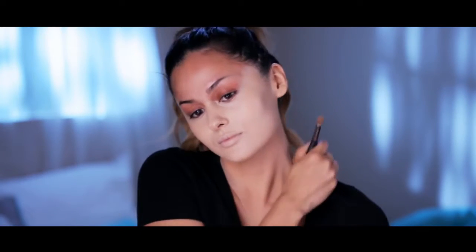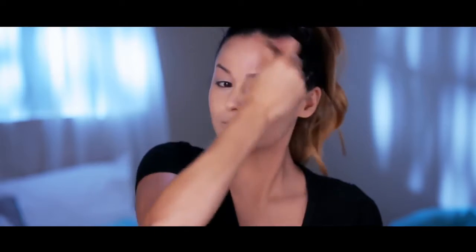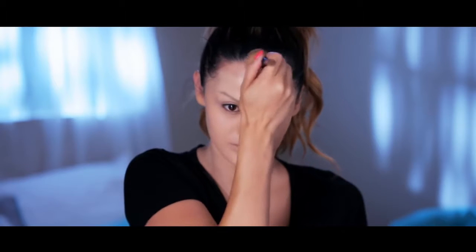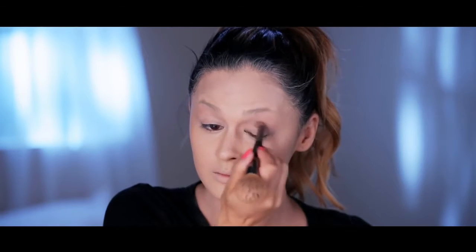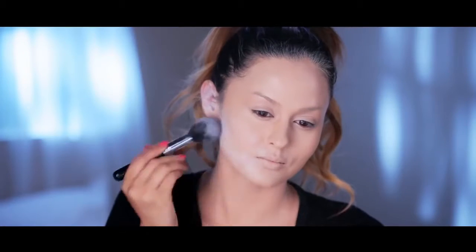So I'm using the lightest foundation that I have. I want to make sure that it's full coverage. I'm using the Kat Von D Lock It Tattoo Foundation. After I have layered that on, I did two layers of this stuff so we can get it nice and bright — the coverage is bomb dot com. So basically I am blending it in right here around my eyes, making sure there are no creases. And then I'm taking my Ben Nye Super White Powder and just going to blend that into my skin to set the foundation in place.